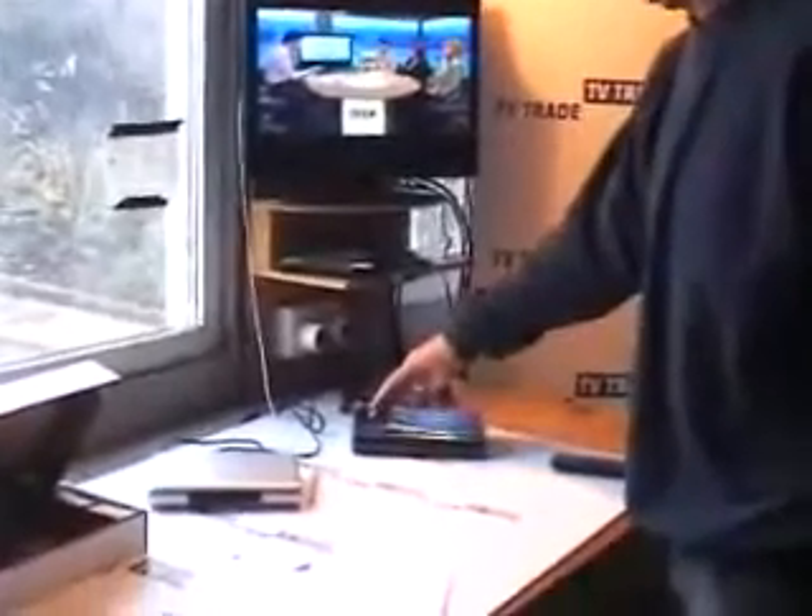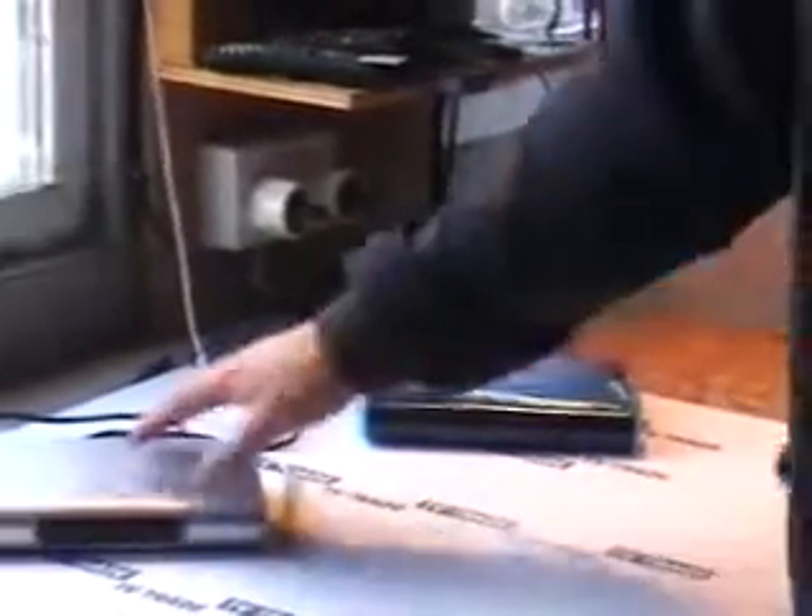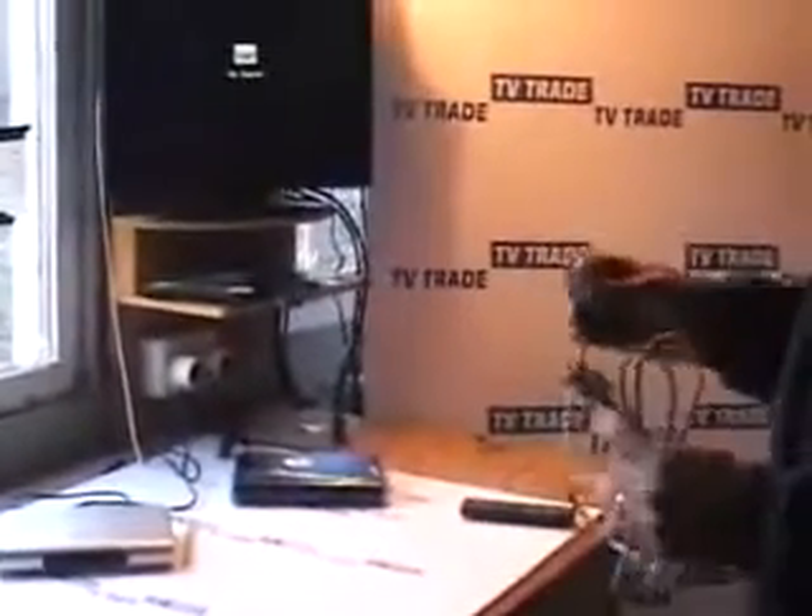I'm now going to cover the idea of how to program and use a master box like this one — this S2S box here that's already been fully pre-programmed — to program up a slave box which has not been programmed yet. And we do this using an RS-232 cable.